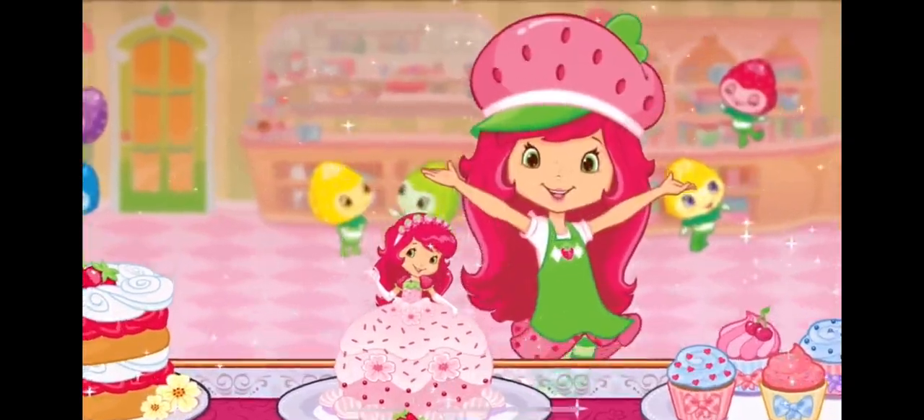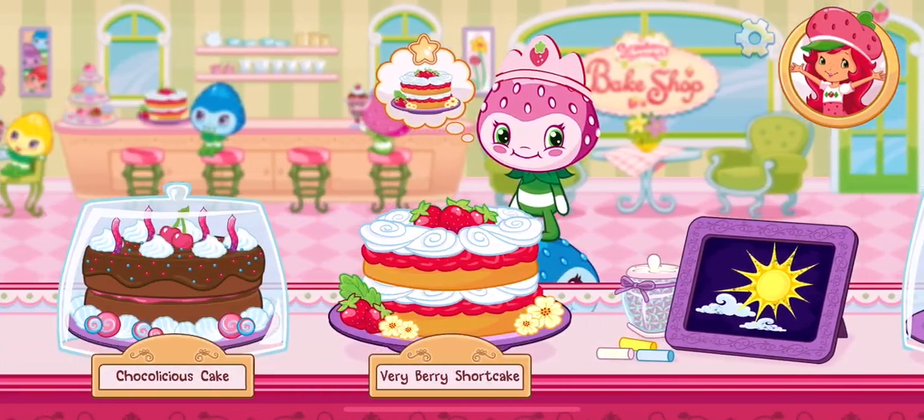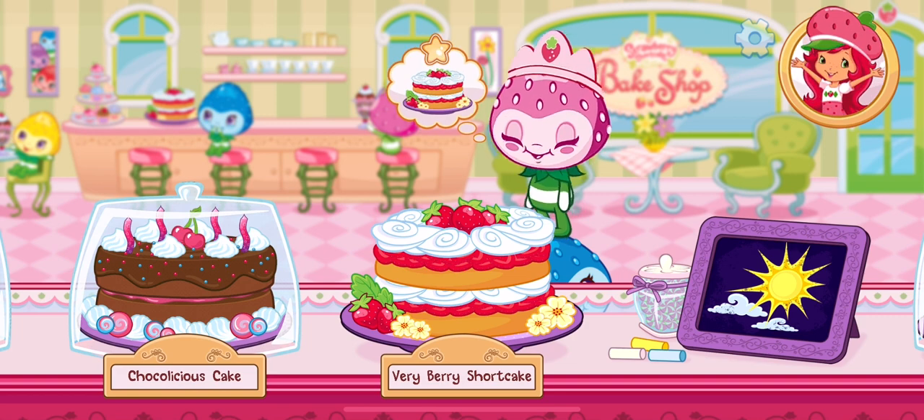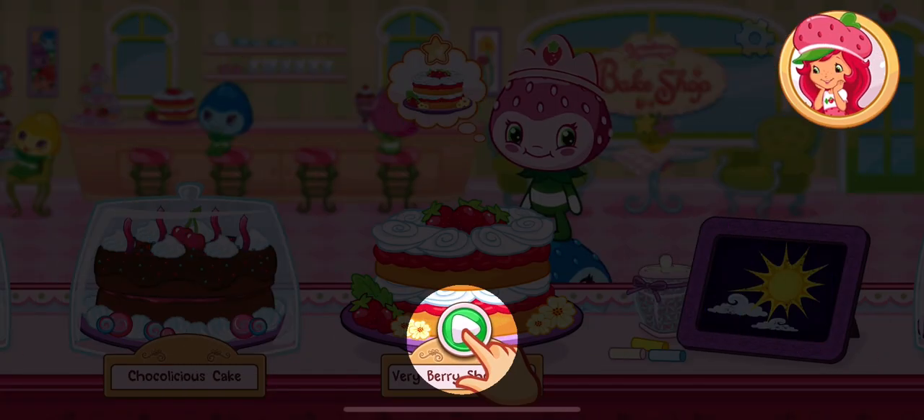Let's bake! And we're open for business! I can't wait to bake with you! We have our first order! Princess Berrykin has ordered a strawberry shortcake. Ready to start baking?